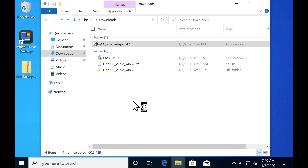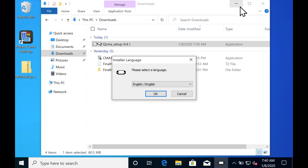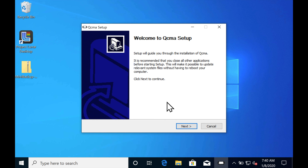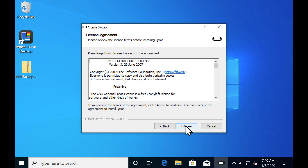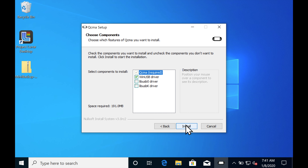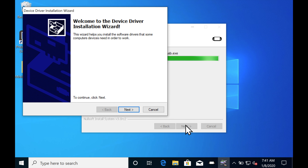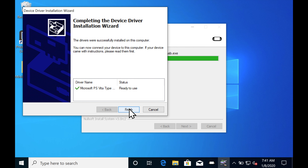Just follow the usual next, I agree, and next prompts as you go along and it'll install pretty quickly. I've sped up the video of the installation by 200% just to save you from watching paint dry. There is one thing worth noting: as it goes through the installer process, at some point it may ask you to install a driver for your PlayStation Vita in order to access the memory card. Just take the recommended USB driver and install it. Everything will go just fine.